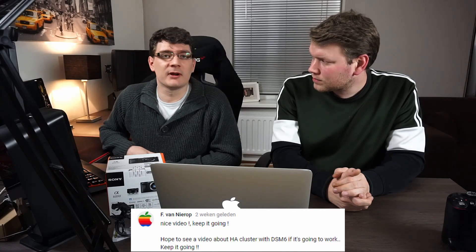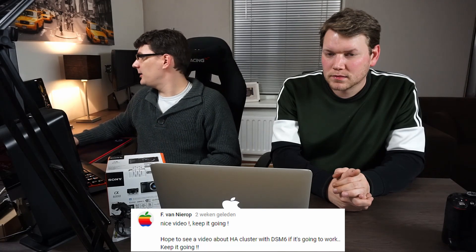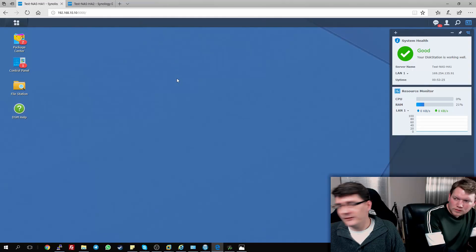Next thing is the HA cluster, which gave me quite a headache. I've already worked on it for a couple of weeks in spare time and haven't got it to work. SF from Europe asked me — it would be really cool if I could get it to work with DSM 6.1.4. I have tried it and haven't got it to work.